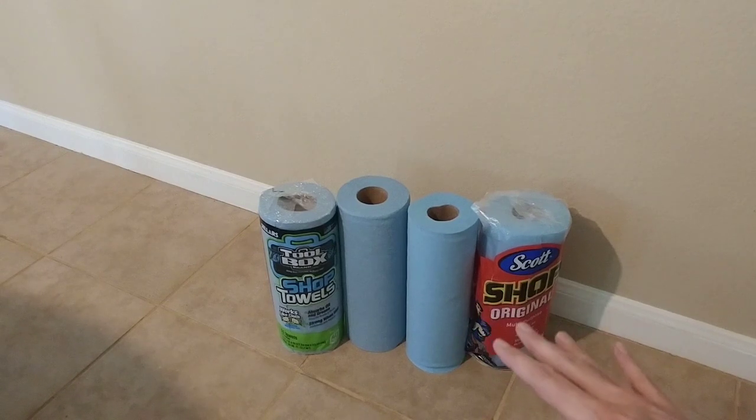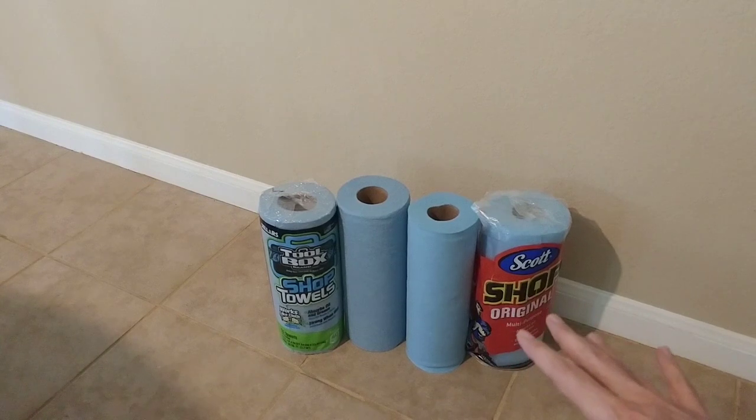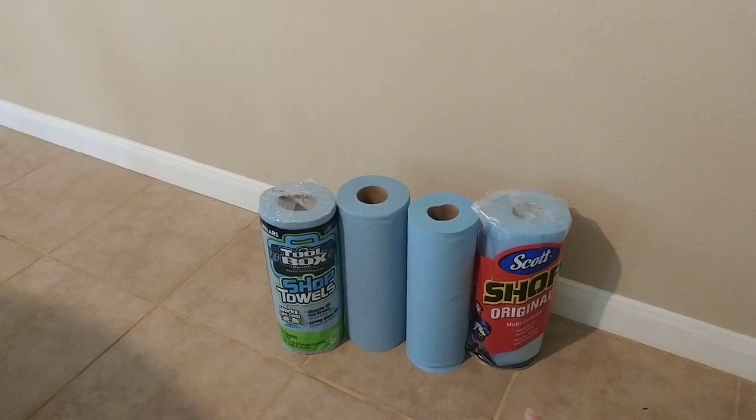Now, I don't use them all the time. A lot of times I'll just use a really good paper towel, but sometimes I do like the extra absorbency and durability of one of these shop towels, and these are the two most common. So I thought I'd test them.